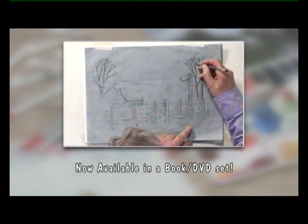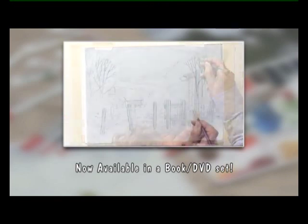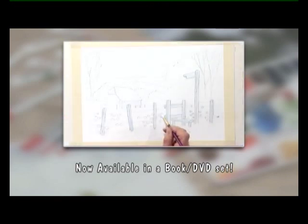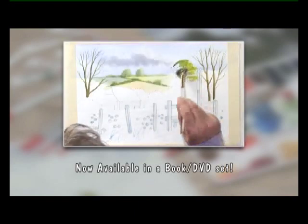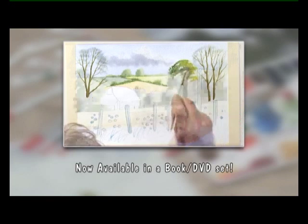Now available to buy — try these techniques at home whenever you wish. The DVD of today's workshop and the book that accompanies this series are now available to order from the Painting and Drawing Channel.